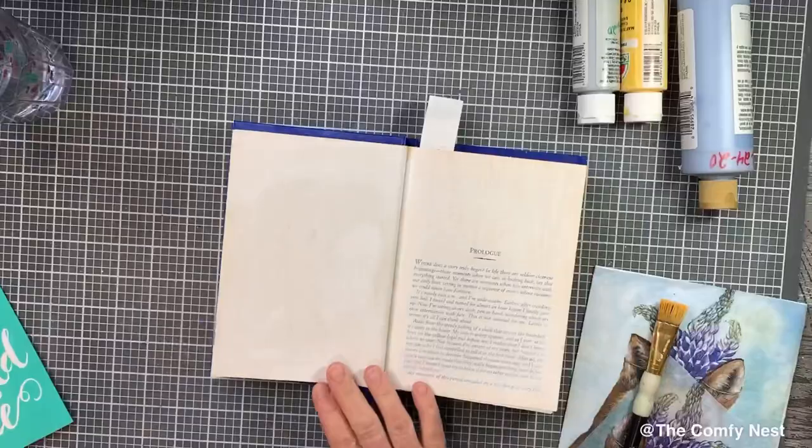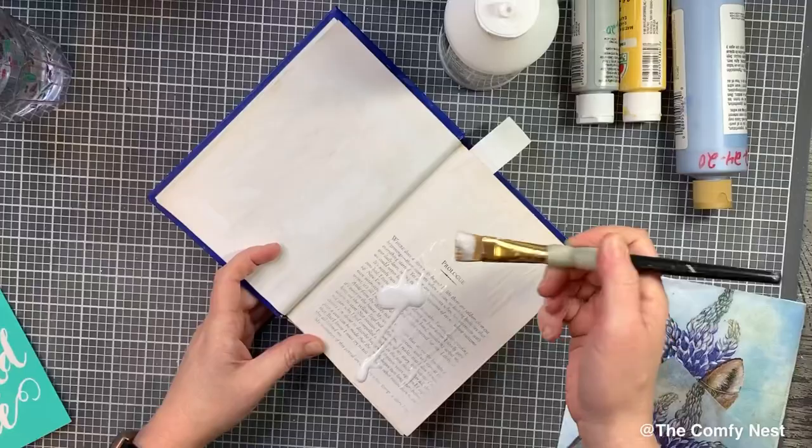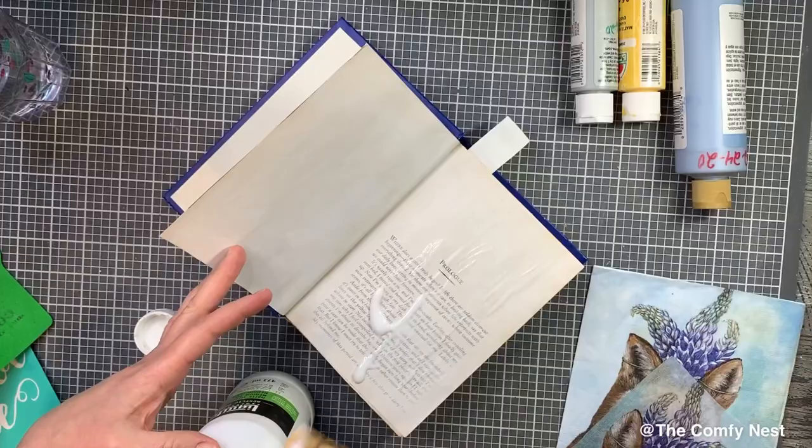Hello, hello chalk-loving friends. This is Grace here at the Comfy Nest with Grace, and I've got a fun project for you today. I'm working in a Reader's Digest book — it has three different short stories in it. I picked it up — actually, I think my sister sent it to me. She found it at a thrift store and sent it to me to craft with. Thank you, Kathy, by the way.